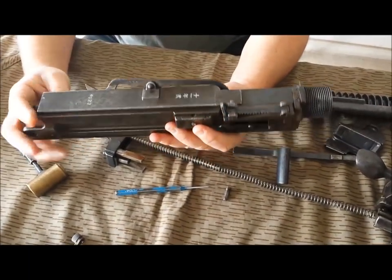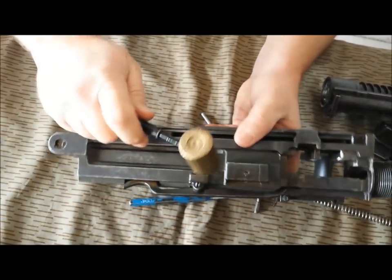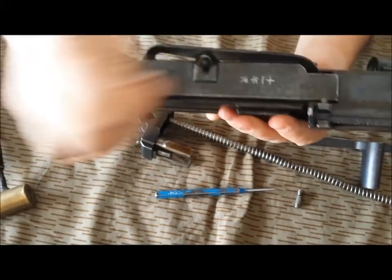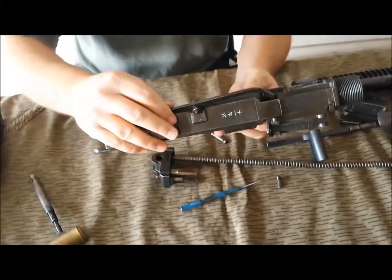If you want to go further, this is your ejector lever, and it's simply held on by a pin. You could tap this out, pull this out, and this comes off. But I'm not going to go that far — it's pretty self-explanatory.